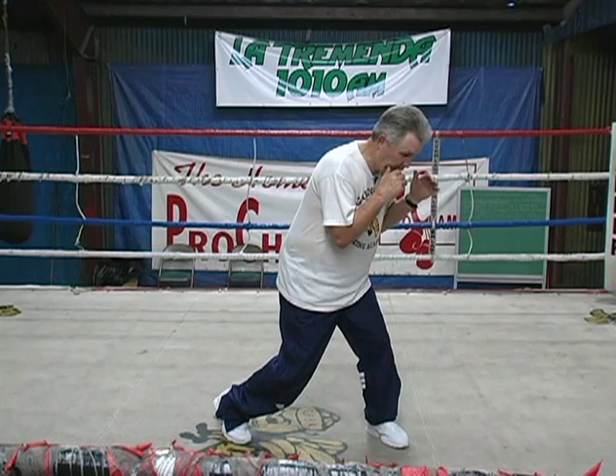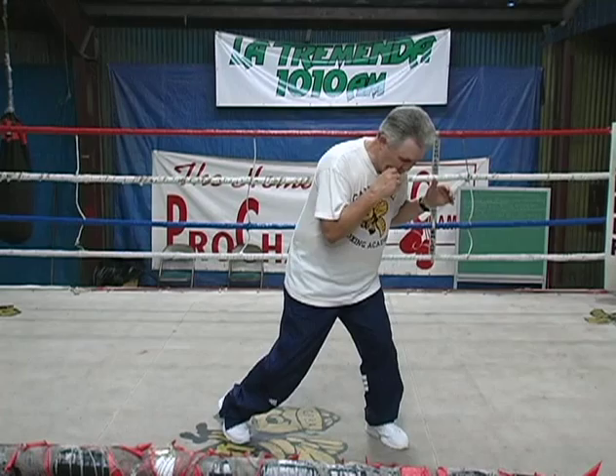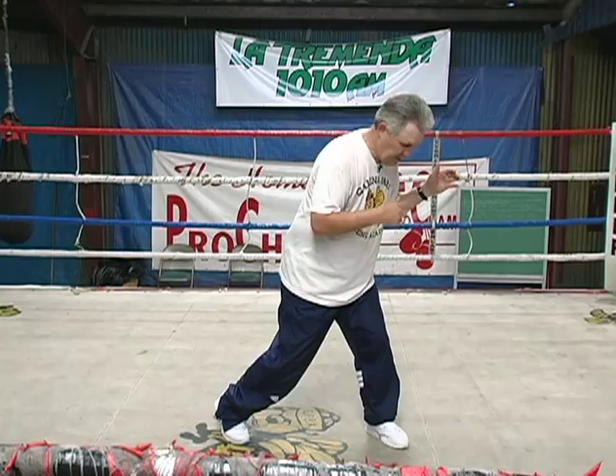Now, how do I execute this left hook? Let's first throw it to the head. I'm over my left foot, on the ball of my left foot. All I have to do is turn my left heel out, my right knee in, my left hip across, my left shoulder across, my left elbow, and my left hand comes across. Now I'm going to throw it right here. Boom.